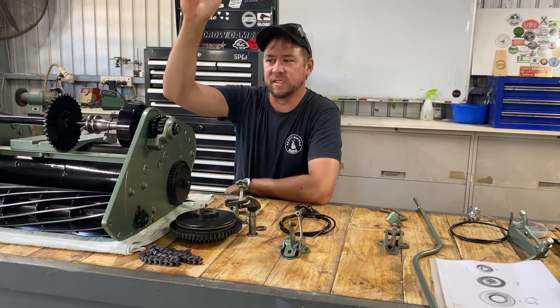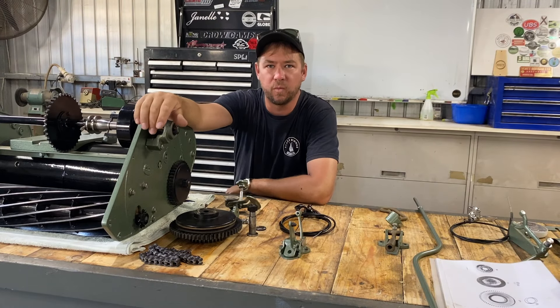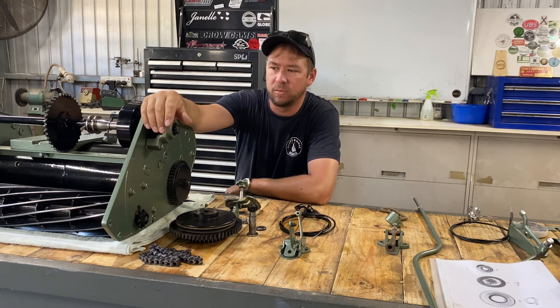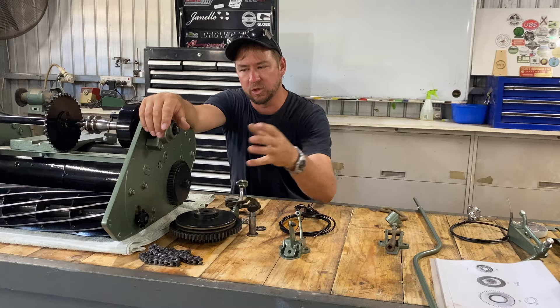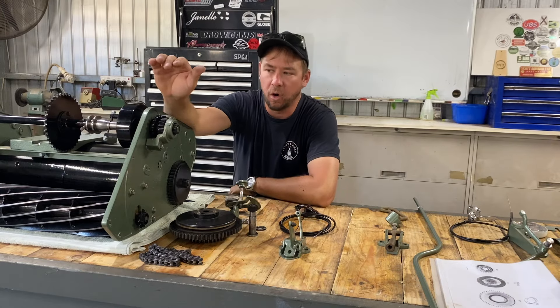G'day and welcome back to Rusty Inspirations. Today we are moving on with what could possibly be my favorite part of this whole build, and that is setting up all the drive and clutch mechanism on the Supercut.